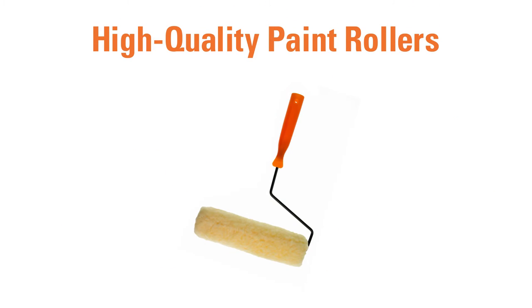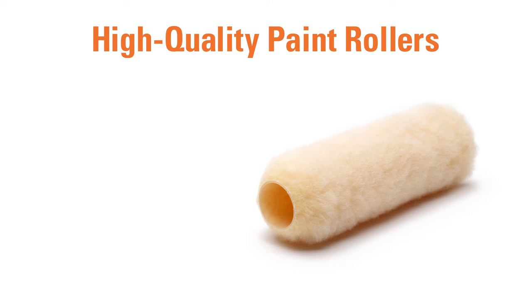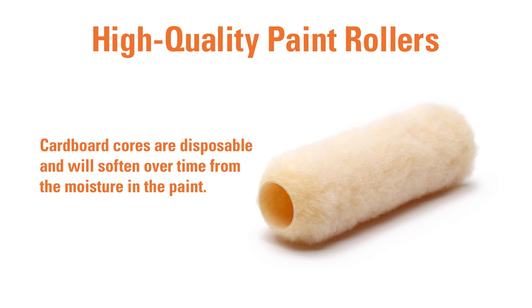A good paint roller will also make a customer's paint job easier. High-quality roller covers are made from fabric that is woven instead of knit. Knit fabrics tend to shed and leave bits of fabric in the paint. The core of the roller is also a key indicator of quality. The best roller cores are made of plastic, which hold up better under heavy use and can be washed and reused. Roller cover cores made from cardboard are typically disposable and may not last for a long project, since the moisture from the paint will soften the cardboard over time.